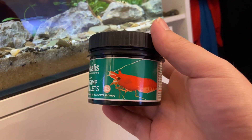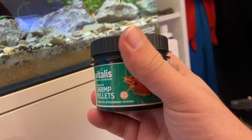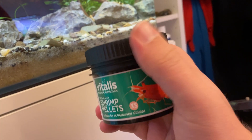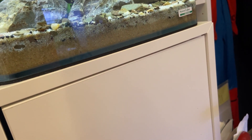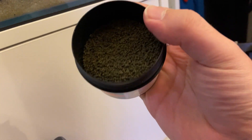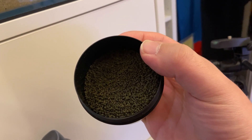I've got some more exciting news that I'll get to in a bit, but let's give them a feed, shall we? So this is what I'm feeding my cherry shrimp and crystal shrimp, as well as the snails that live in here — it's the Vitalis shrimp pellets. They're an extra small pellet. I'll just take the lid off — it's a bit harder one-handed — but there we go. As you can see, it's a really soft micro pellet.